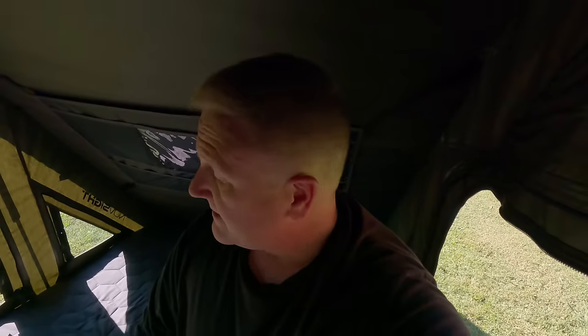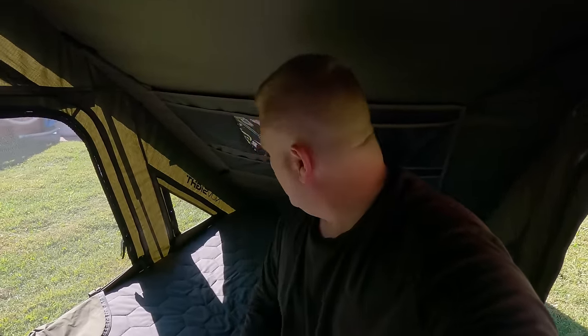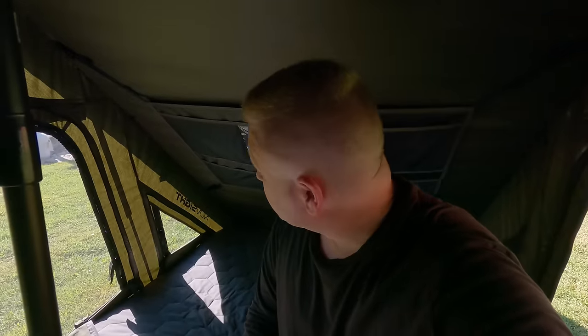I'm not a small guy — I stand somewhere between 6'2 and 6'3. I'm not going to stand up in here, but sitting up I do have plenty of room, and more importantly laying down I have plenty of room. I don't see light showing through the fabric anywhere, so everything is stitched together properly.